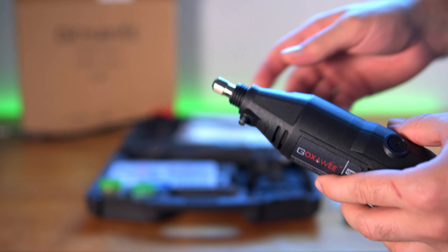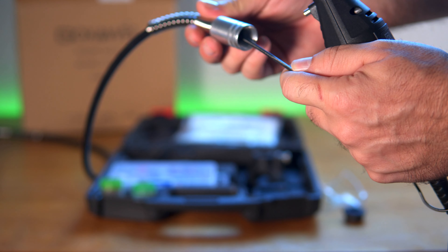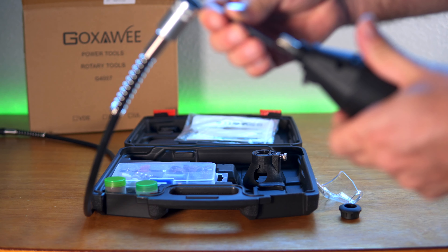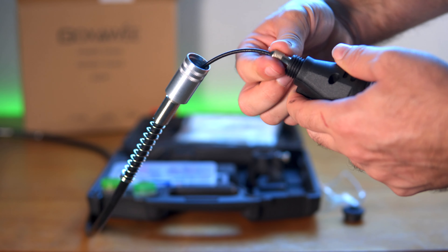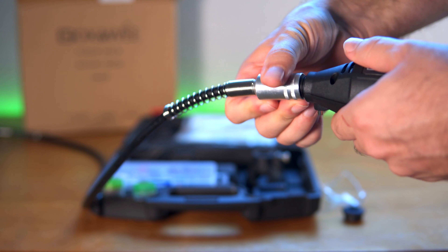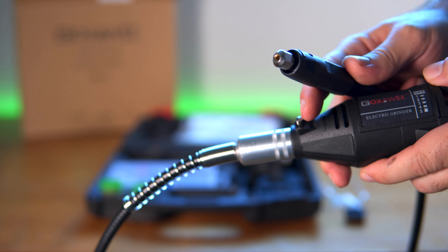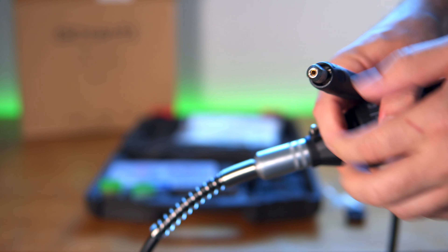I think I finally figured out how to put the extension on. On the extension part there is a flexible rod that goes in there, and all you do is pull it out because it actually pulls out. Then you can put it in the grinder part, and after that you can tighten it right here. Once you tighten that, you can put this on it. Here we have the other end — let's go ahead and try to make it go. And there it goes, it's spinning away.